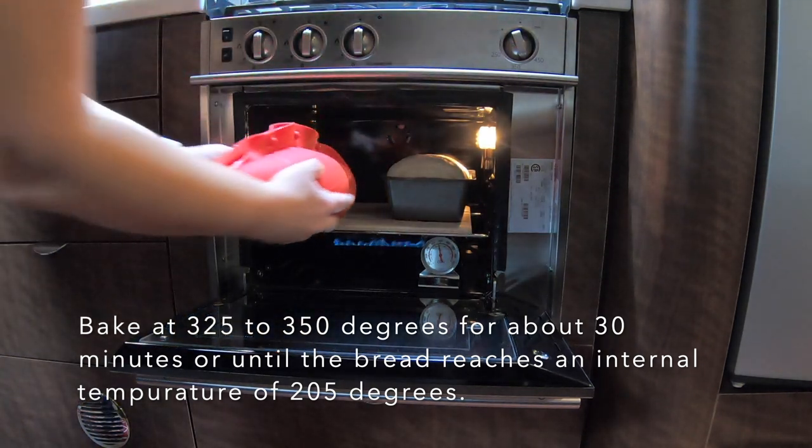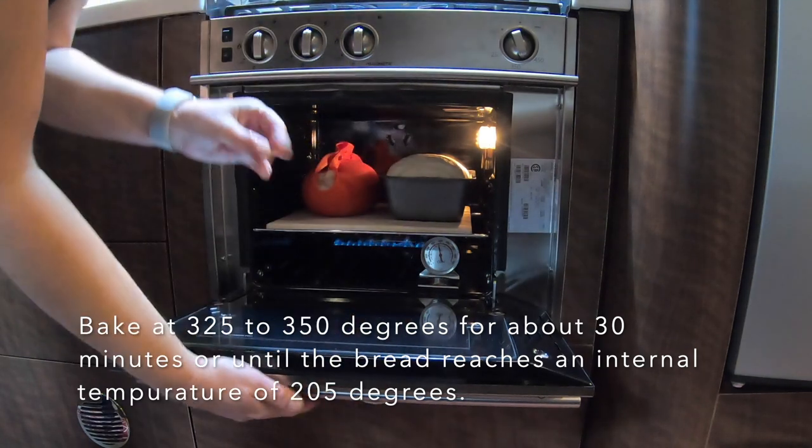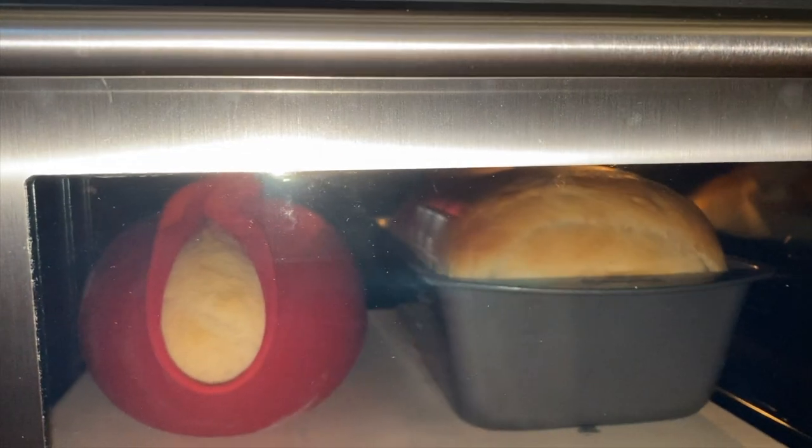I'm just putting them right on top of the pizza stone — we'll see how that works. Usually that works fine for most foods. It's unfortunate for you that you cannot smell this bread baking. It smells so good. I had stepped out of the trailer for about 10 minutes, and when I came back in, the smell of fresh baked bread was just throughout the trailer.